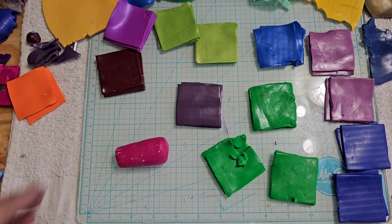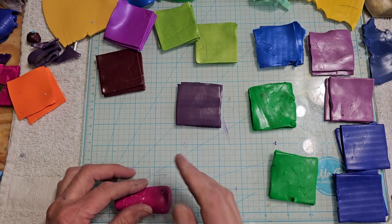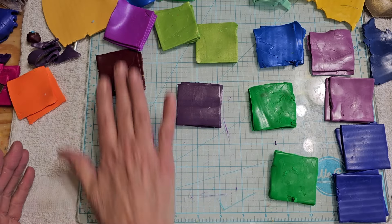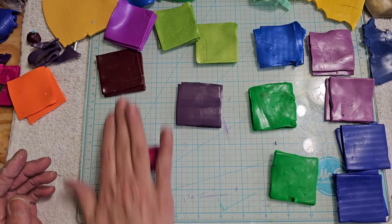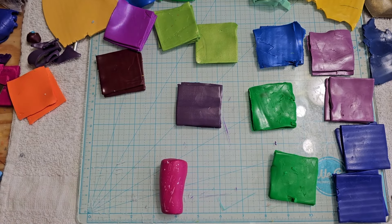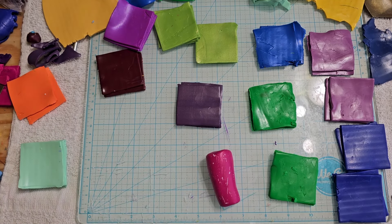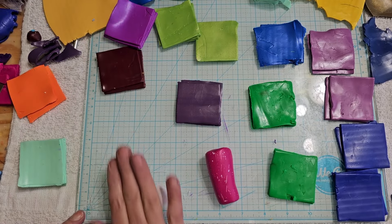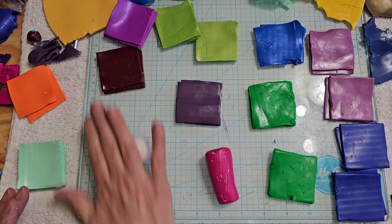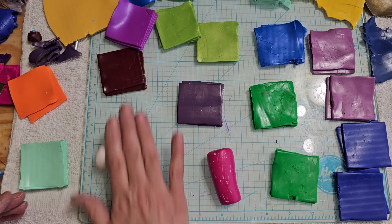I wasn't going to record myself actually making canes, but I thought it'd be nice for you guys to watch — and for two, I'm bored. So this first blend is going to have a little bit of a pink undertone because I did the fuchsia first. These two colors just stood out to me. I think a light pink would have looked better, but for a flower I want that brightness. Those two next to each other just said 'really nice flower cane' to me.